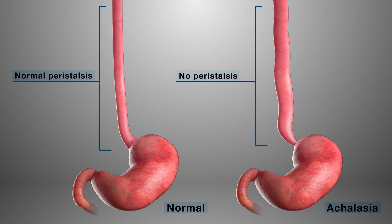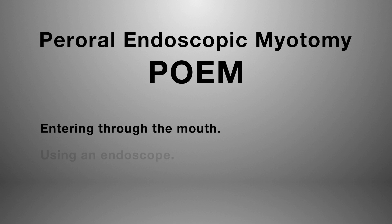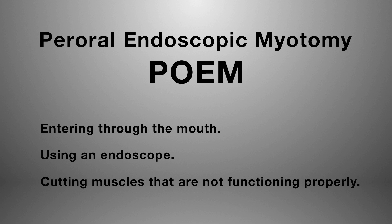This disorder can be treated utilizing a peroral endoscopic myotomy, or POEM. Peroral means entering through the mouth. Endoscopic refers to using an endoscope, and a myotomy involves cutting the muscles that are not functioning properly.